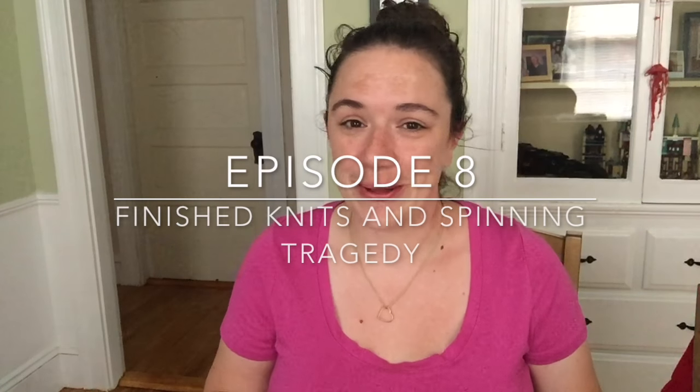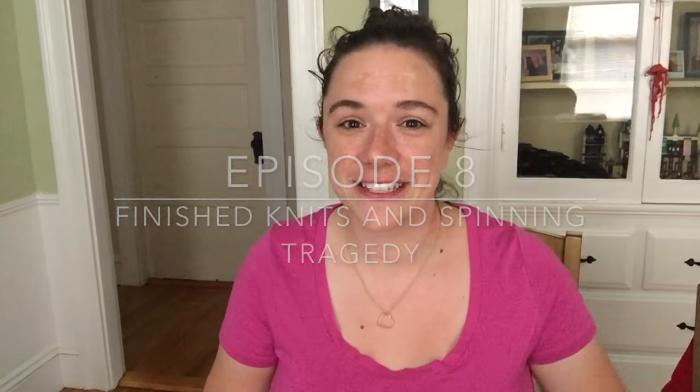Hey everybody, welcome back to my channel! Welcome to this little podcast about yarn dyeing, crocheting, some knitting, and spinning. My name is Kayleen and I will be your host today. Welcome to anybody who's new — I hope you enjoy — and for all my returning viewers, thank you so much for coming back and subscribing. If you'd like to see more and you're not subscribed, please hit the subscribe button down below.